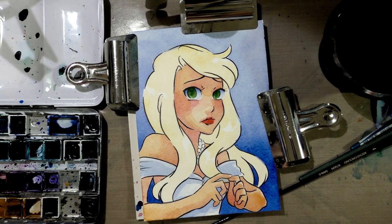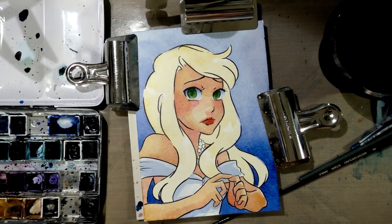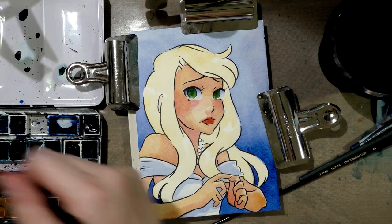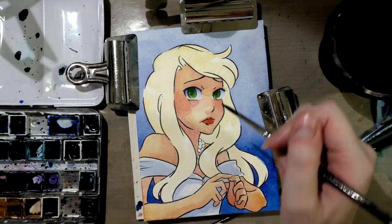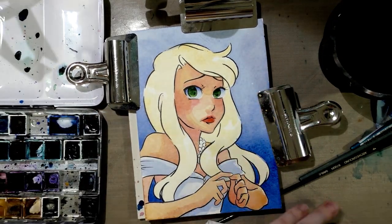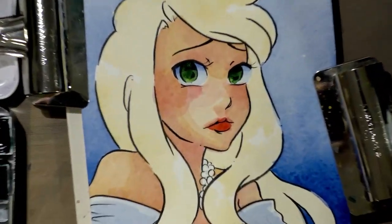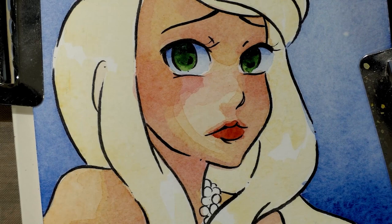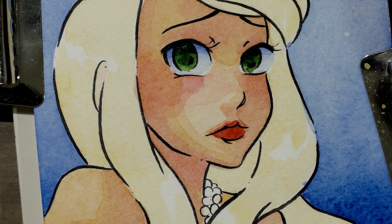I'm gonna go back in with that dark Hooker's Green and do the top shadow part of the eye. Now zoom in so you guys can see what I did there. And then of course we gotta step away before I do that though — I'm gonna mix some more gamboge yellow into the hair color and some more yellow ochre, just so that our next layer will be a little more saturated than this one.